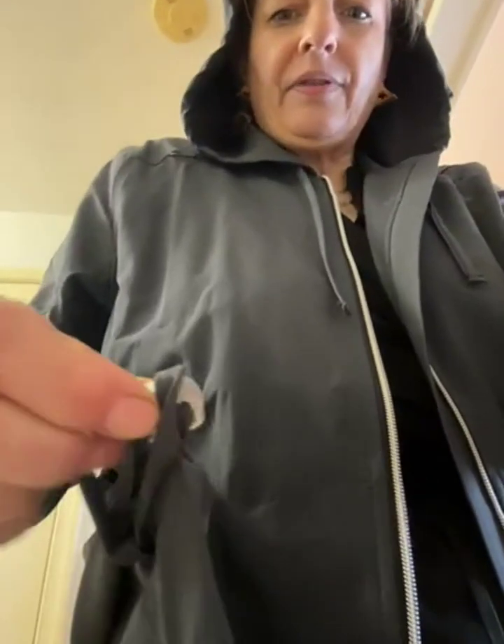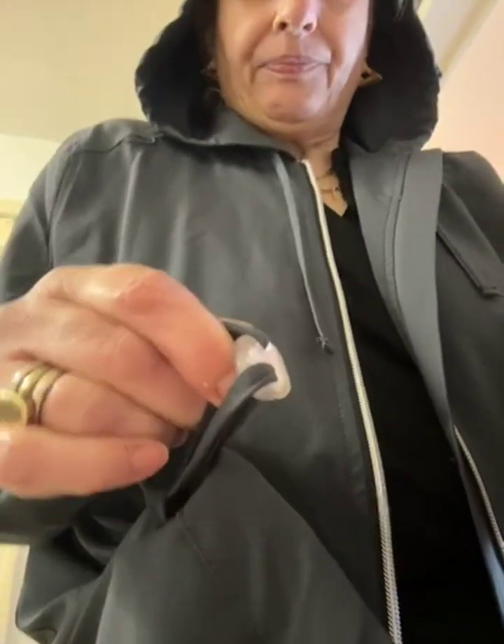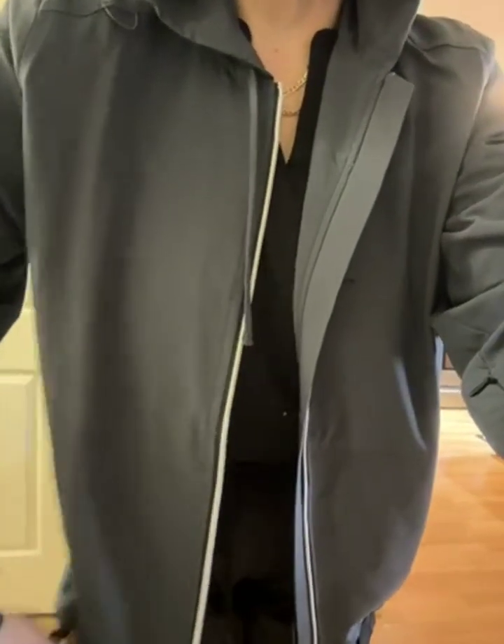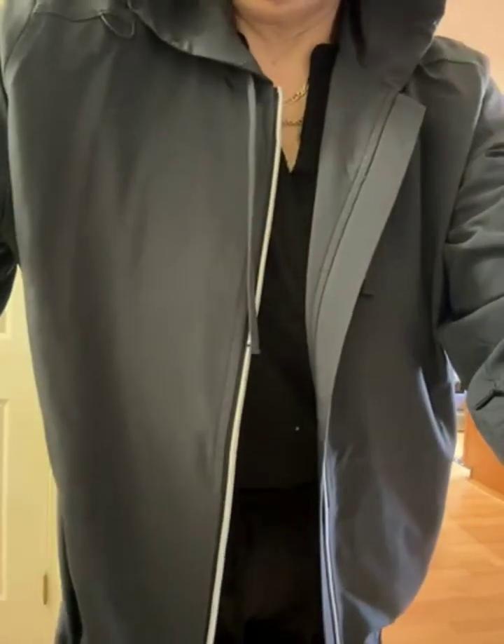On the very bottom of the jacket you have adjustment buttons so you can make it fitted. If you like it a little looser, you just open it up. If you want a more fitted look, you pull down and it cinches in.